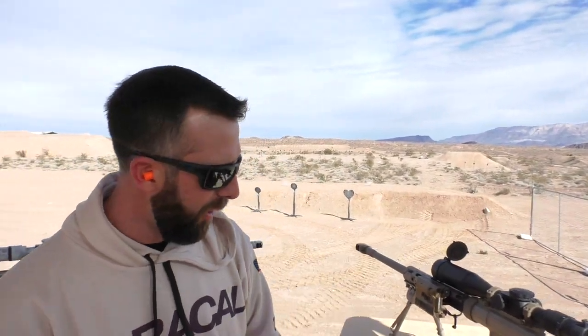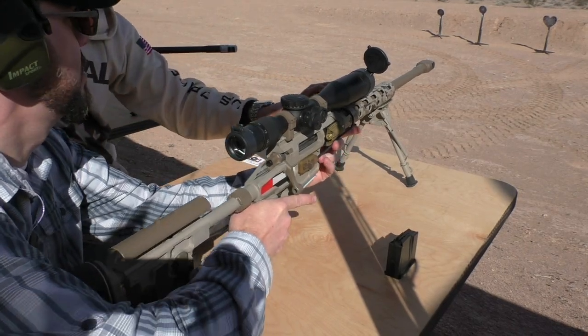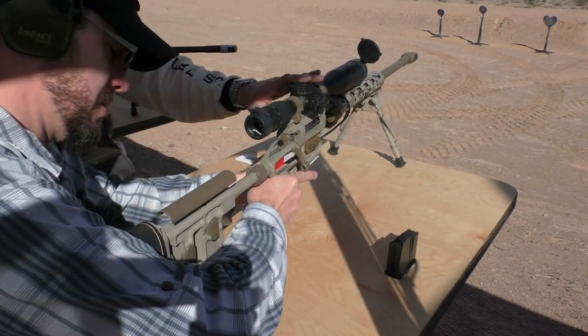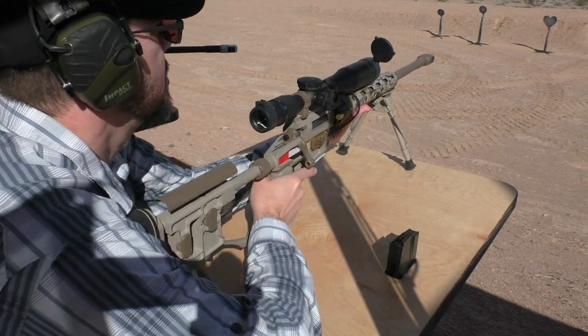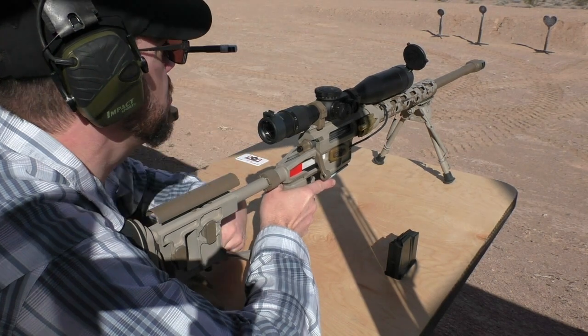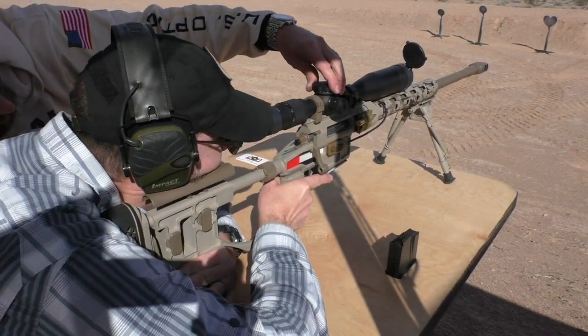Can I put some shots through it? We're going to use this — this is going to tell you exactly how far it is, and I'm going to tell you what to put on the scope and you're going to shoot it. So just pick one, maybe way out there. The white one's out there, over the berm. I can see those.